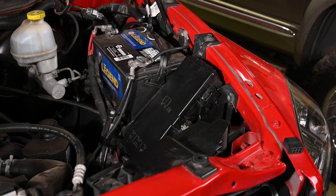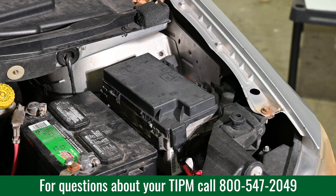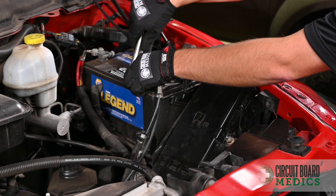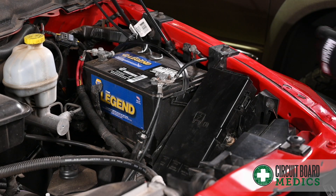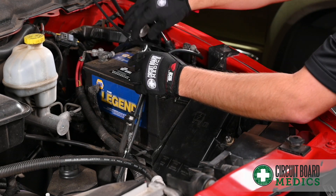I will be removing this TIPM out of a 2007 Dodge Ram 1500. A similar removal process will apply to a variety of Dodge, Chrysler, and Jeep vehicles. As always, when working with electronic components on a vehicle, first disconnect the negative battery terminal. Your particular model may have other components blocking access to the TIPM, which will need to be removed before beginning this process.